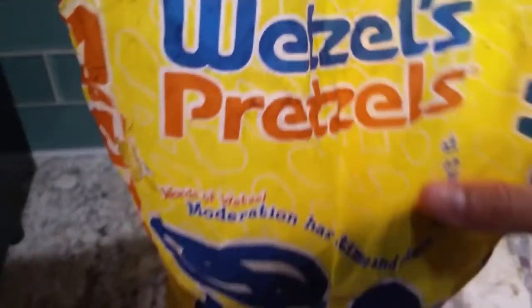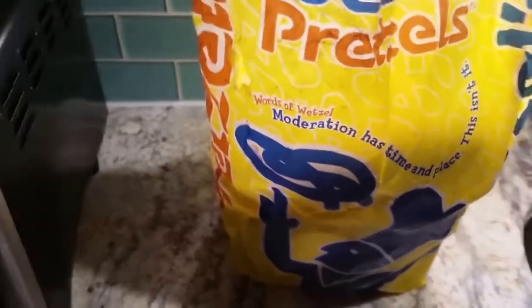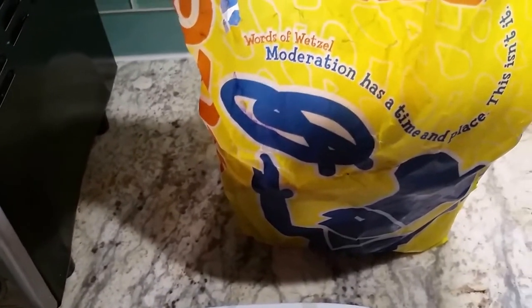I'm going to show you how to reheat your pretzel. I have a bag of pretzels that I bought too much of at the mall yesterday. I didn't actually leave it in the fridge — I left it outside so it's still warm, meaning it's room temperature. It's not as warm as they made it at the mall.